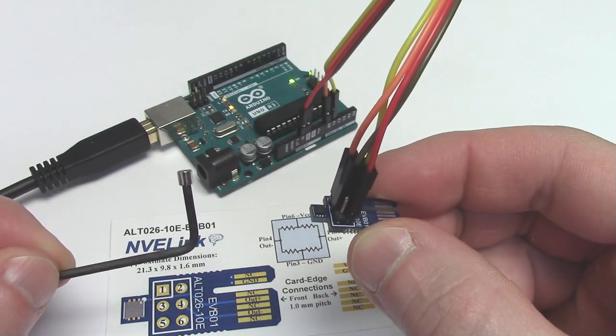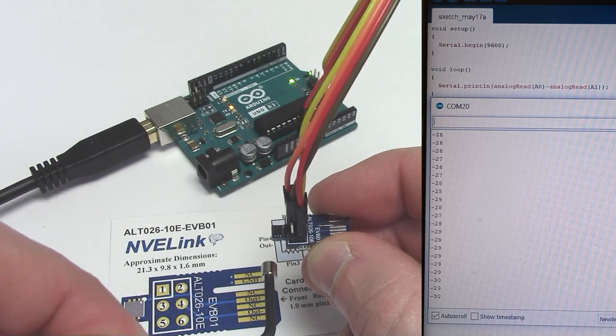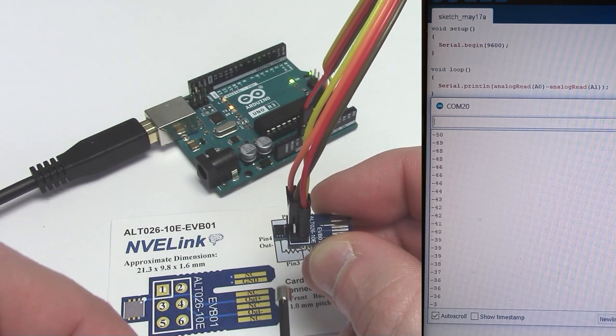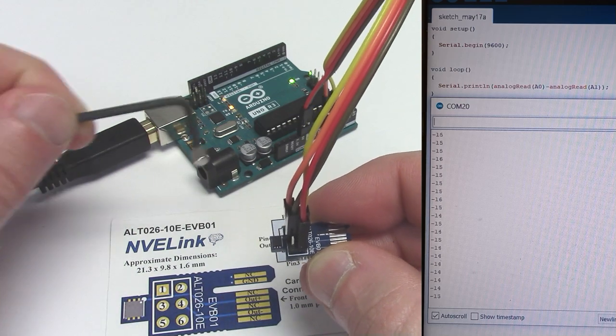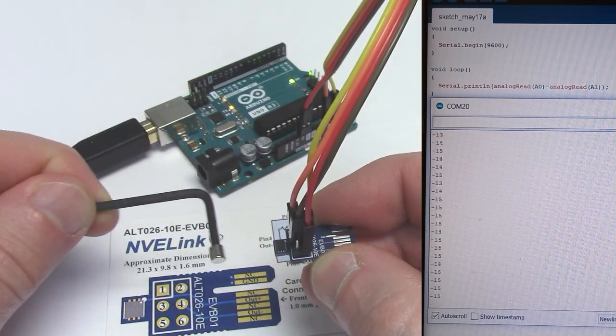We have a 4mm disc magnet to test the sensor with. Let's check the sensor output on the serial monitor — the program is just a single line of code. The sensor is bipolar with positive and negative differential output corresponding to north and south magnetic field.